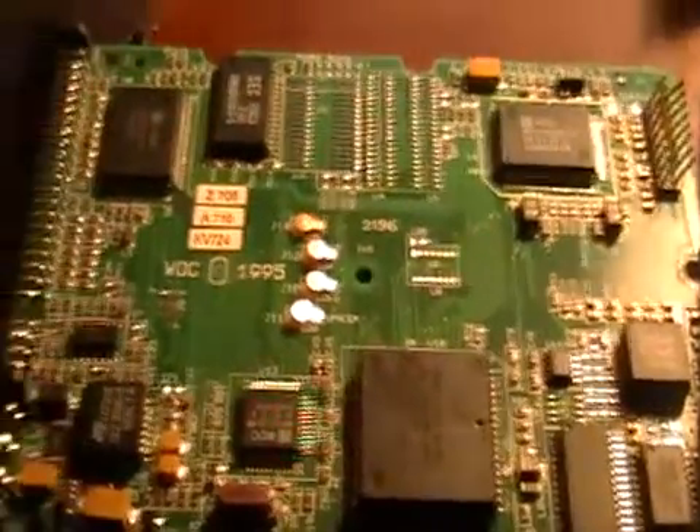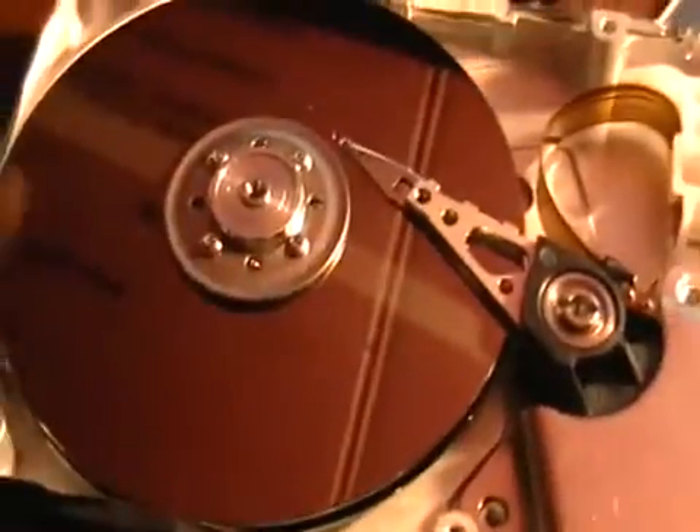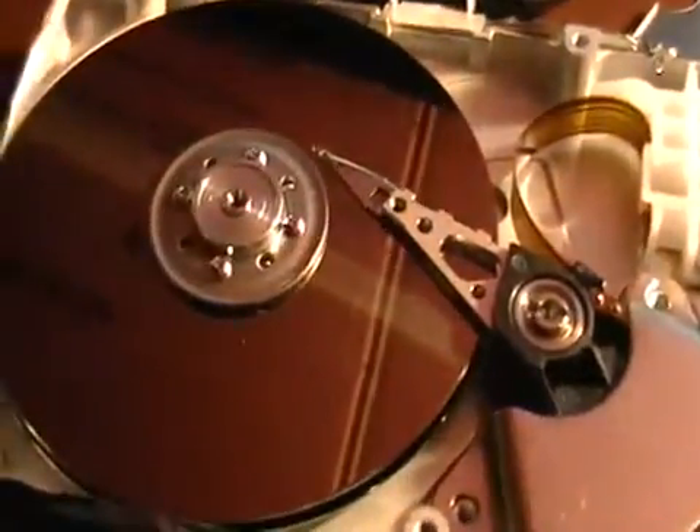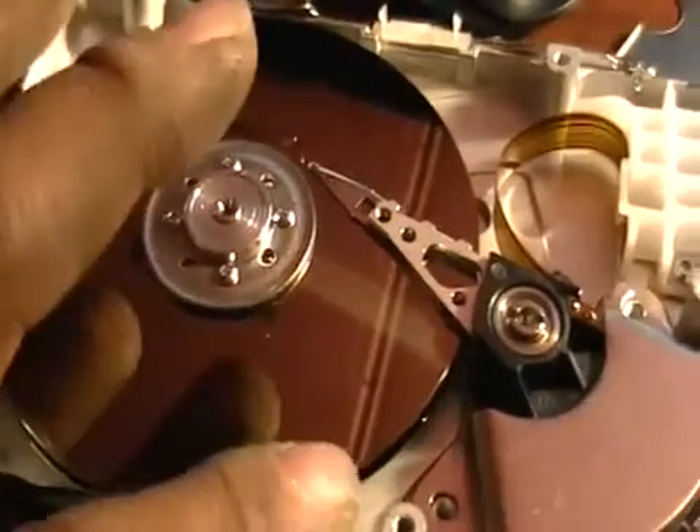Hey guys, it's Mike the Scrapper. Today I'm going to show you guys a hard drive. This is the inside of a hard drive, as you can tell. That's all the storage there. The tops here are usually covered in palladium and the rest is aluminum.